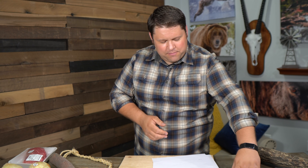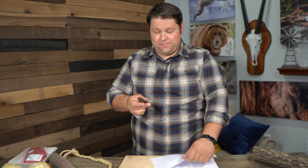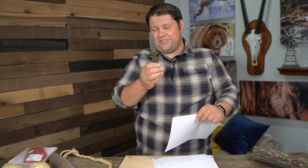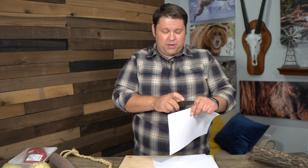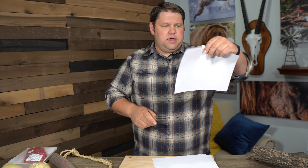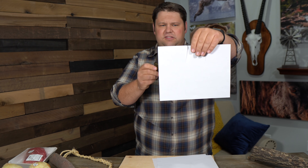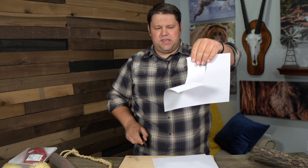The last one is the Benchmade Bailout. This is M4 steel — the hardest steel of any of these knives today. It's $250 if you buy it straight from Benchmade or about $212 on Amazon. Much like the Spyderco, it just cut right in very easily.